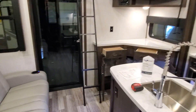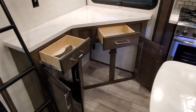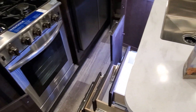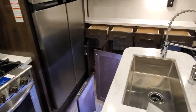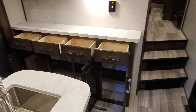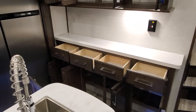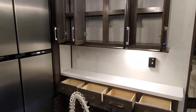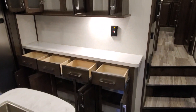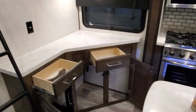Welcome into the Voltage 3845. The first thing we're going to go over is all of the storage. Typically in toy haulers, your living area is a little smaller. This one's no different. The living area is indeed a little smaller than what you would get in a conventional fifth wheel or a conventional travel trailer, but it makes up for it with the garage that we're going to go into here in a little bit. However, even though the living area is a little smaller, you still get plenty of storage.